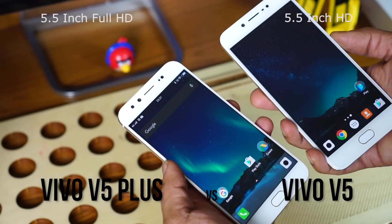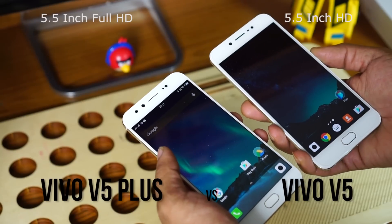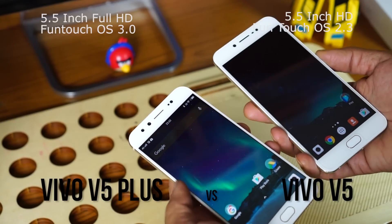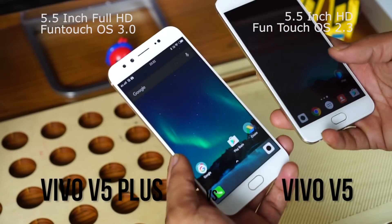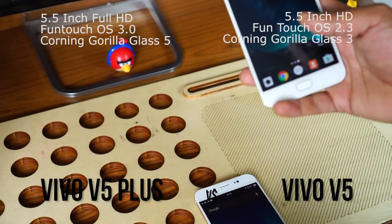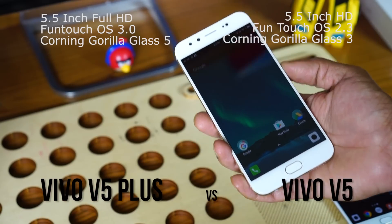The Vivo V5 Plus has a full HD display while the V5 just has a 720p HD display. The Vivo V5 Plus is running on Funtouch OS 3.0 while still on Android 6.0, and the Vivo V5 is running on an older version of Funtouch OS, also on top of Android 6.0. The remarkable difference in construction is the Corning Gorilla Glass 5 on the V5 Plus, whereas the Vivo V5 has Corning Gorilla Glass 3, which is why it comes with tempered glass pre-applied, while the Vivo V5 Plus doesn't come with any tempered glass from the factory but does have a screen film.